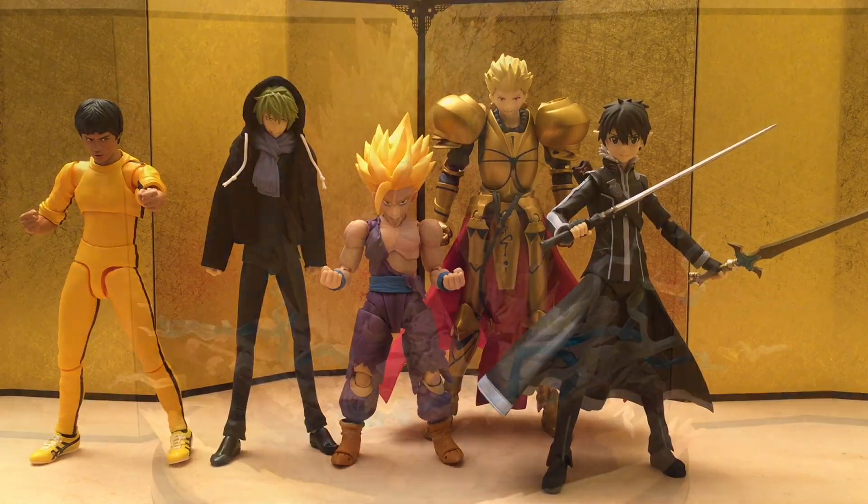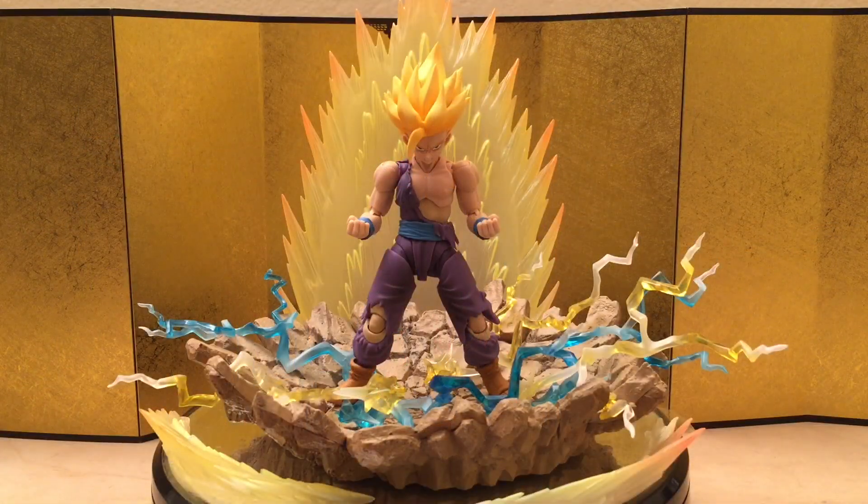For the final thoughts, I highly recommend the figure — this is pretty much a no-brainer for a lot of people. If you collect SH Figuarts or just Dragon Ball figures on a regular basis, you're gonna want this one. It's got really good articulation, a good amount of accessories, and I love the face sculpt especially. I think it's way better than the previous version — of course, they're five years apart and they have new technology, so we gotta be realistic.